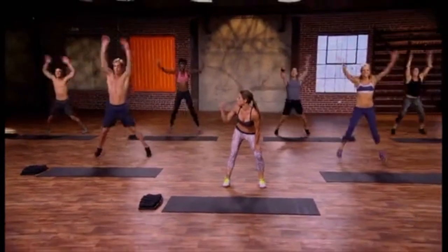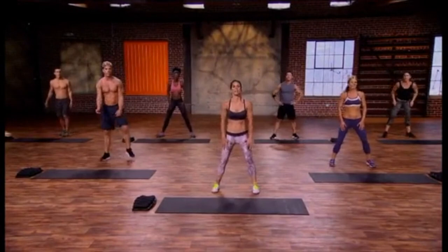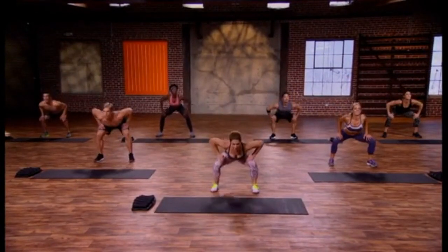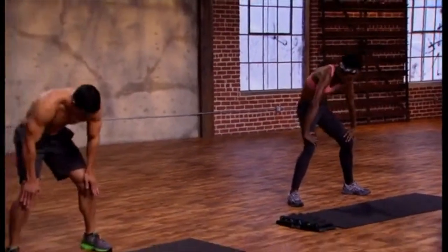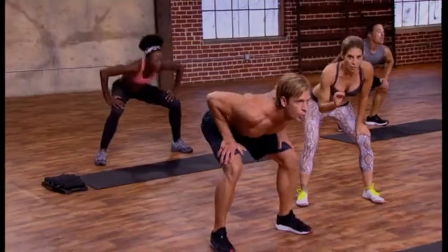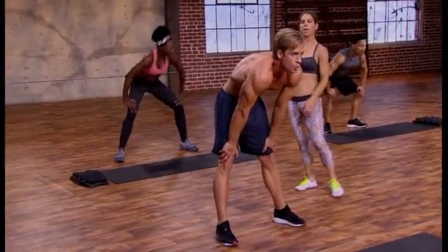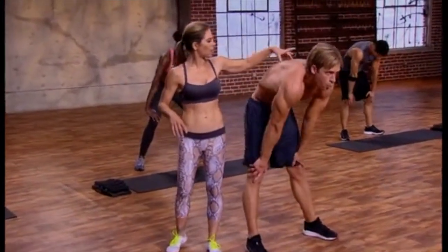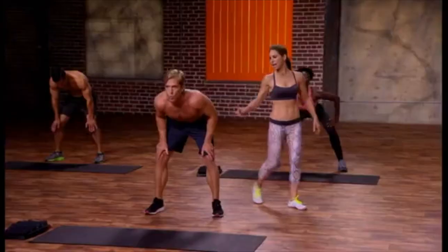Three, two, one — plant those feet, cat cow, take it down, pull it up. All the way down, all the way up, and really open up the chest at the bottom. Head in the game, focus, matching the breath to the movement, thinking about where your body is in time and space. Rolling those shoulder blades up and out away from the spine at the top, pulling them in at the bottom.